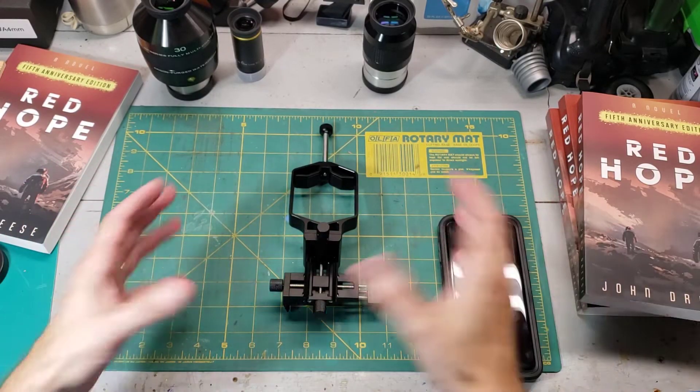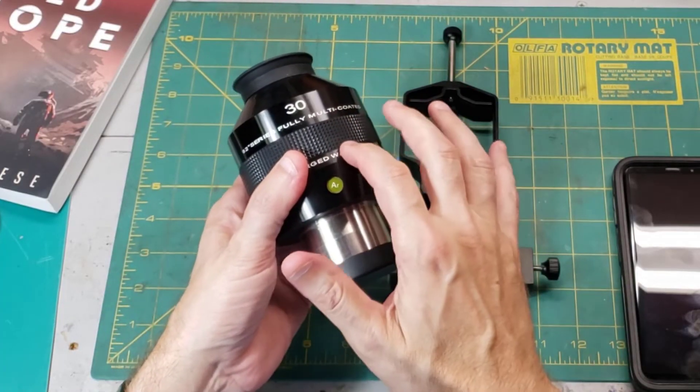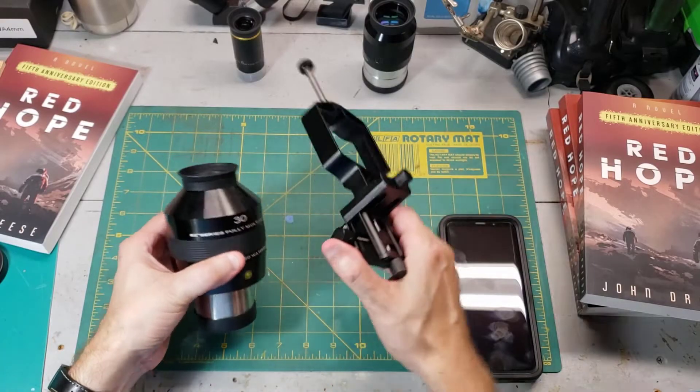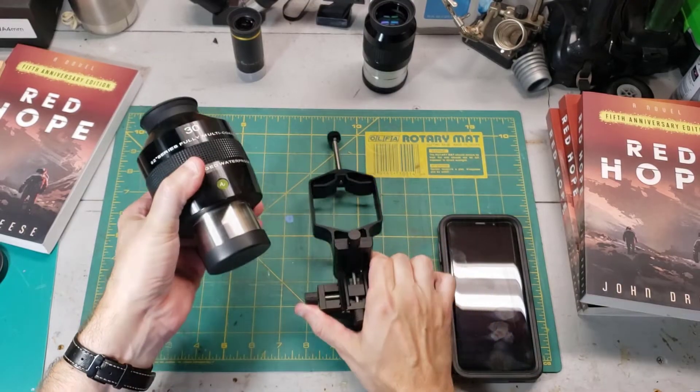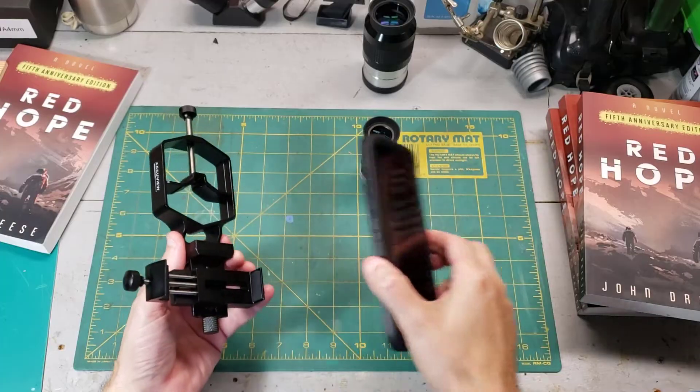There is eventually a limit on eyepiece size. If you have one of these big coconut-sized eyepieces, good luck finding an adapter that'll fit one of these. Now let me show you the proper way to hook up any smartphone to this adapter.